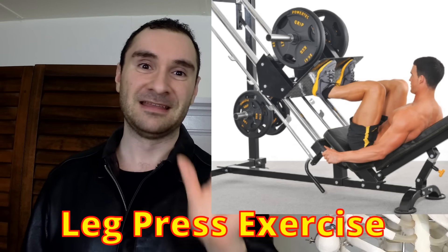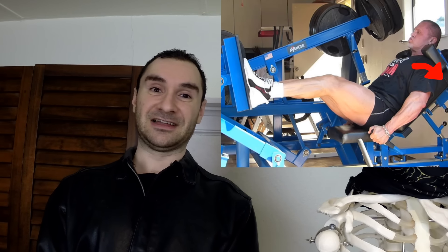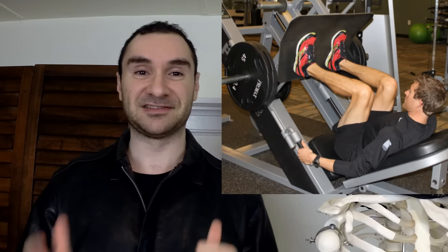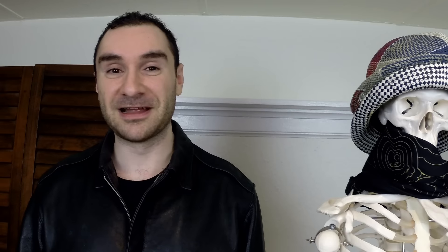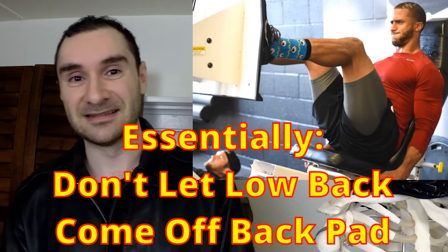The final exercise where people round a lot is the leg press. Many people bring the plate too close to them, causing the lower back to round, which increases disc pressure. To prevent this, recline the seat back more — you're less likely to round when leaning back. Also, don't bring your knees past your hips; don't flex them past 90 degrees toward you, as that will likely cause your lower back to round.